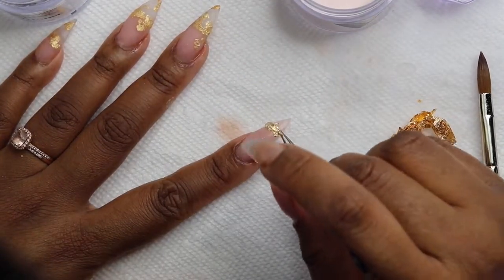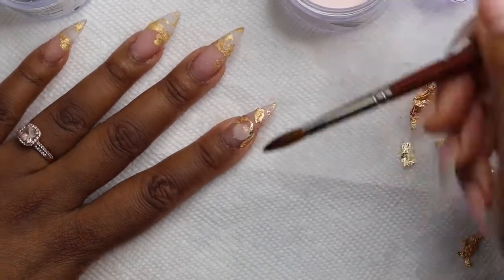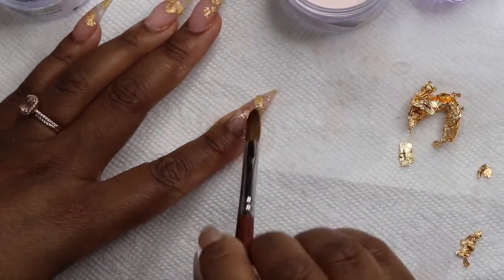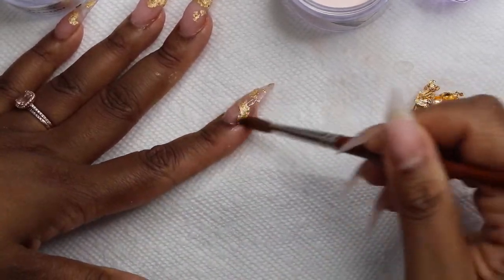Is my camera work getting better? I think so — my head is still in it a little bit, but it's way better than what we started at. It's going to keep getting better and better. Anyway, we're going to encapsulate this nail now. I tried to do a wetter bead and hold my nail down so that it just flows down to the nail, and it kind of worked — that was better than any other time I tried it before.